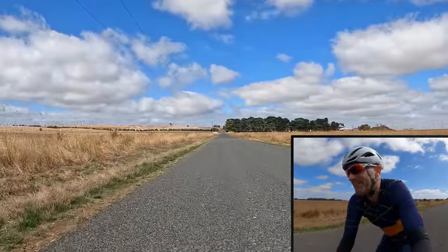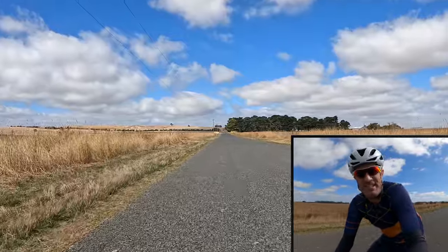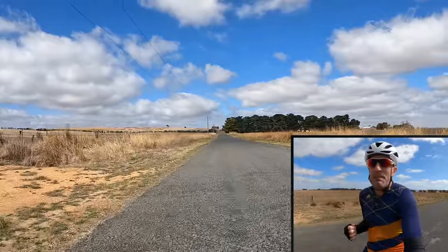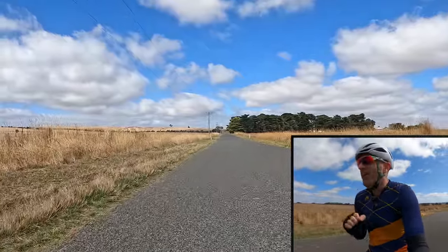Today's video is just a quick back-to-roots coverage of some interesting tech — a tech tip, I guess you'd call it — for the Hammerhead Karoo. And as you've seen in the video title, it's what I think is the best in class when it comes to zooming in and out on bike computer maps.